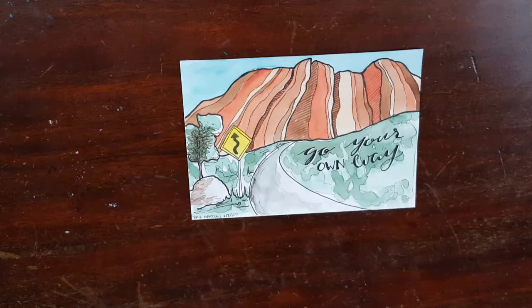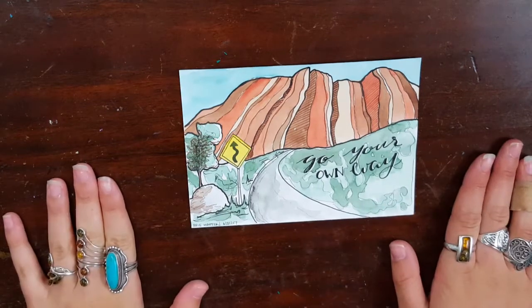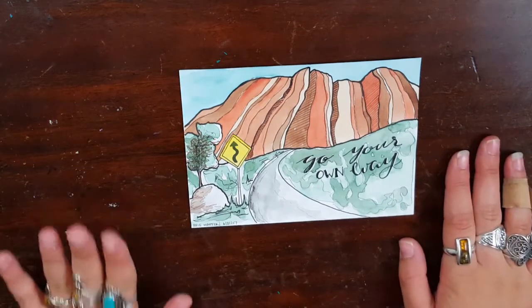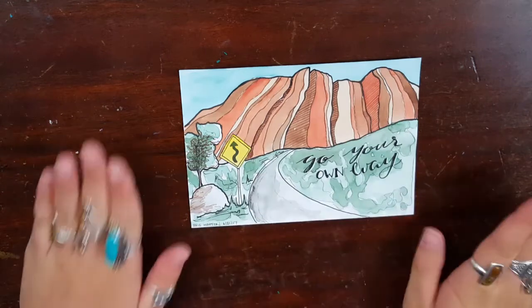For those of you that don't know, we give each other three prompts and we swap artist cards and letters to each other. This is the third one and this is the card that she sent me. The three prompts that I gave her were an arrow, the color blue, and a quote — and I absolutely love this card so, so much.